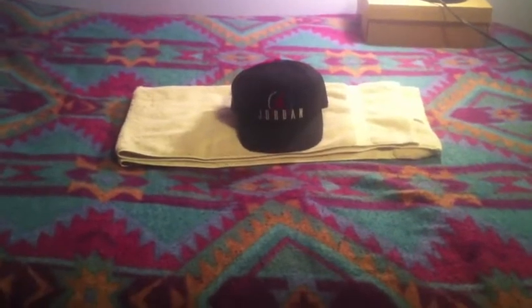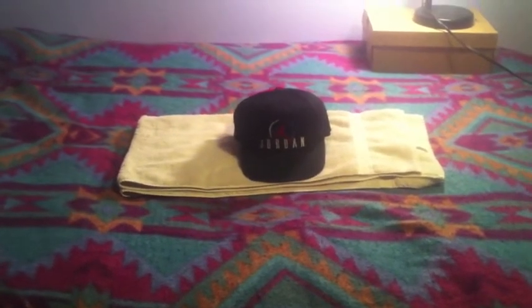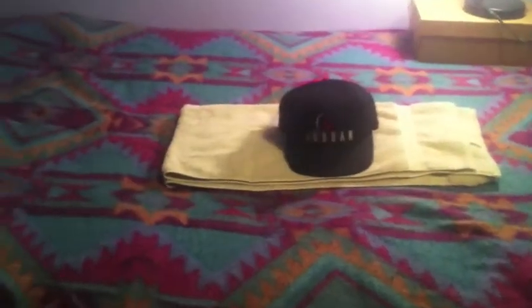What's up YouTube, it's your boy Fresh back with another pickups. This pickups is just snapbacks. The next pickups will have games, clothes maybe, and of course snapbacks. But let's get into it.